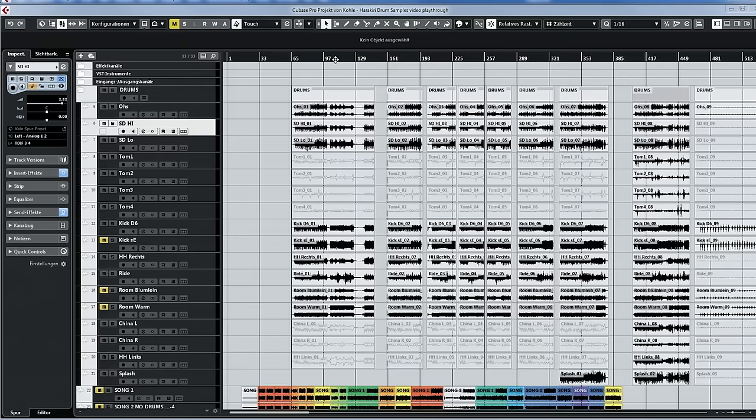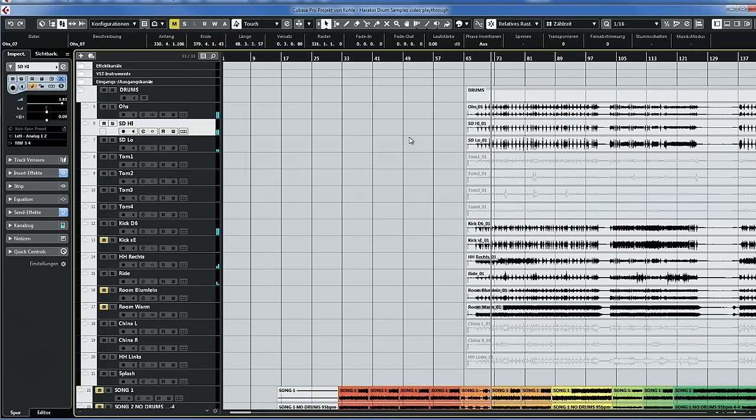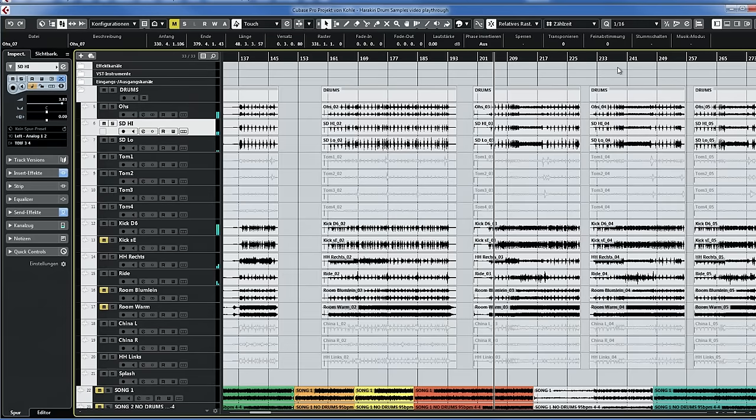Let's move on with the snares. We did a lot of test recordings with different snares and different tunings. We started with his main snare — the Tama Tempesta — at a tuning of 250 Hz. It sounded nice, but especially on the blasts we felt like we needed a little more attack, so we tuned it higher from 250 to 260 Hz, which was just a little more snappy on the blasts.